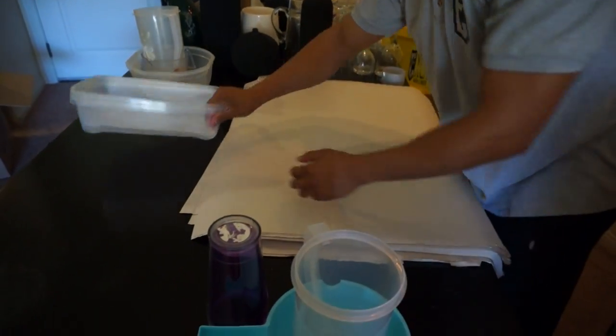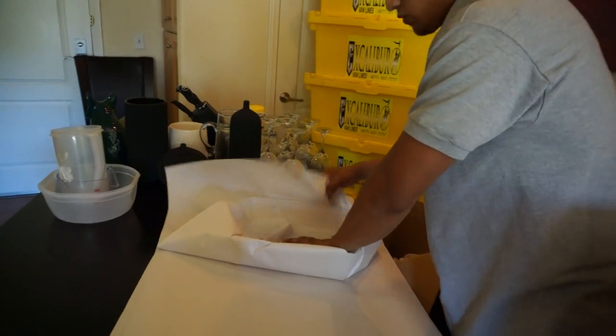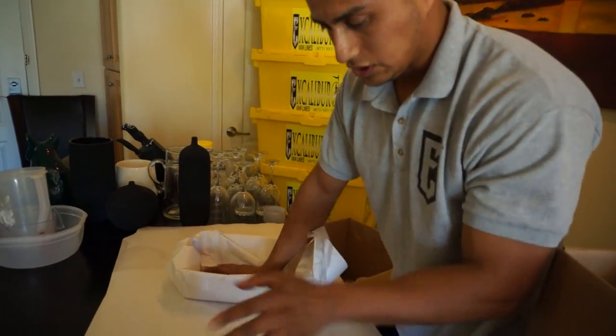Okay, now let's go with the plastic. Once again you select the largest ones first. We also want to do the paper packing on the back so it doesn't scratch.